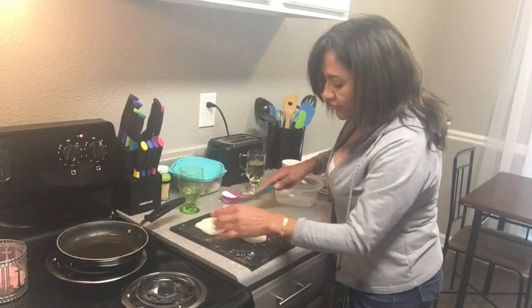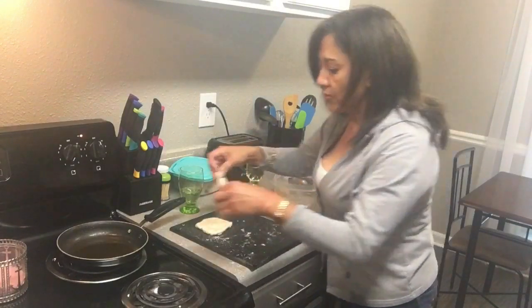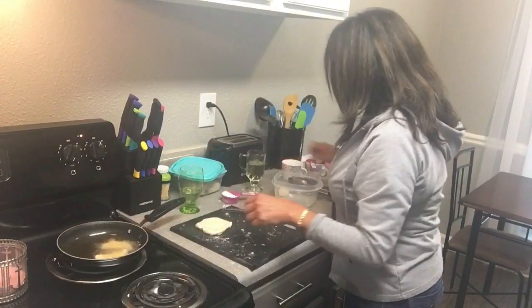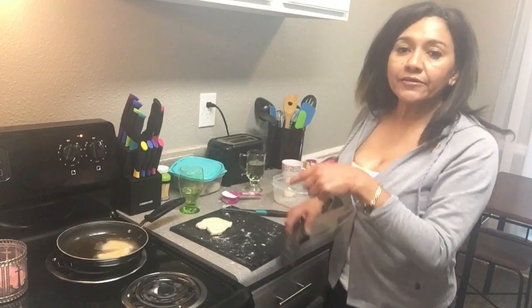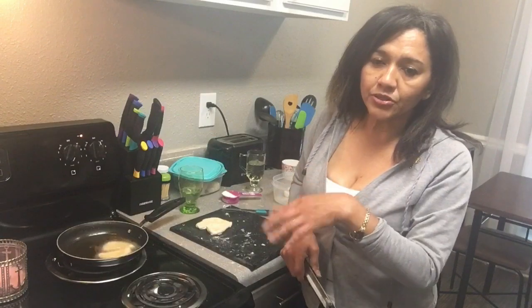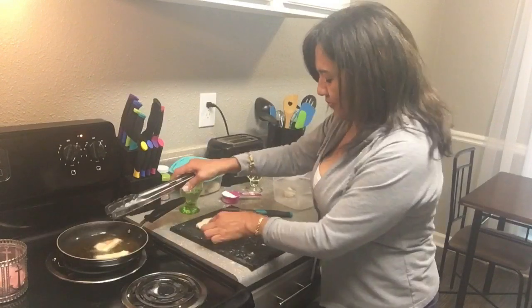Cut them in half and cook them two pieces at a time only. Fry for about one minute on both sides until they're golden brown.